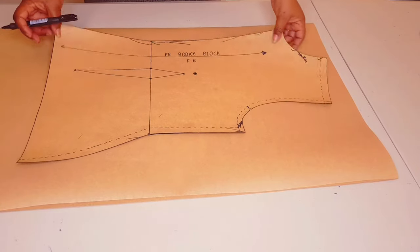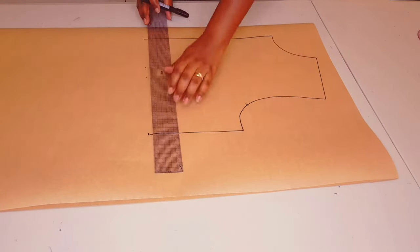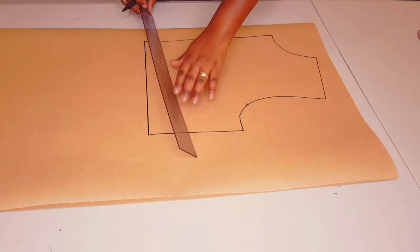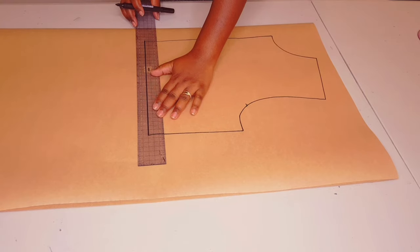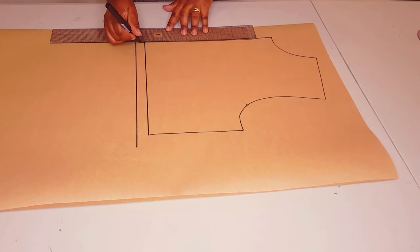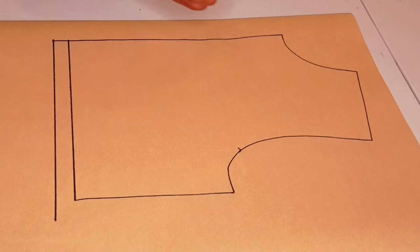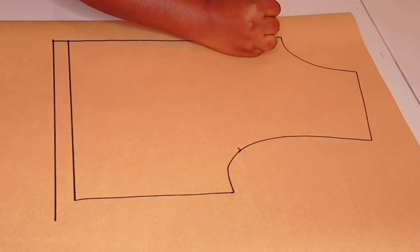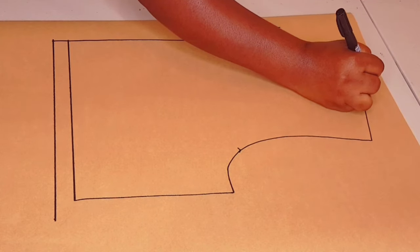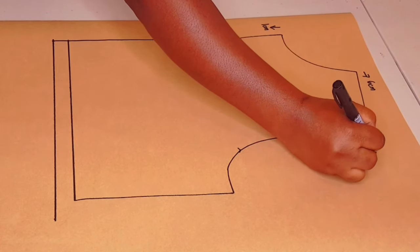Marking the dart as well. Lift your block and draw in your waistline. Now adding my hem allowance - two centimeters - and I'm going to extend it a little further at the side seam. Now putting in my plan: I'm going to lower the center front by one centimeter and widen the neckline by six centimeters.